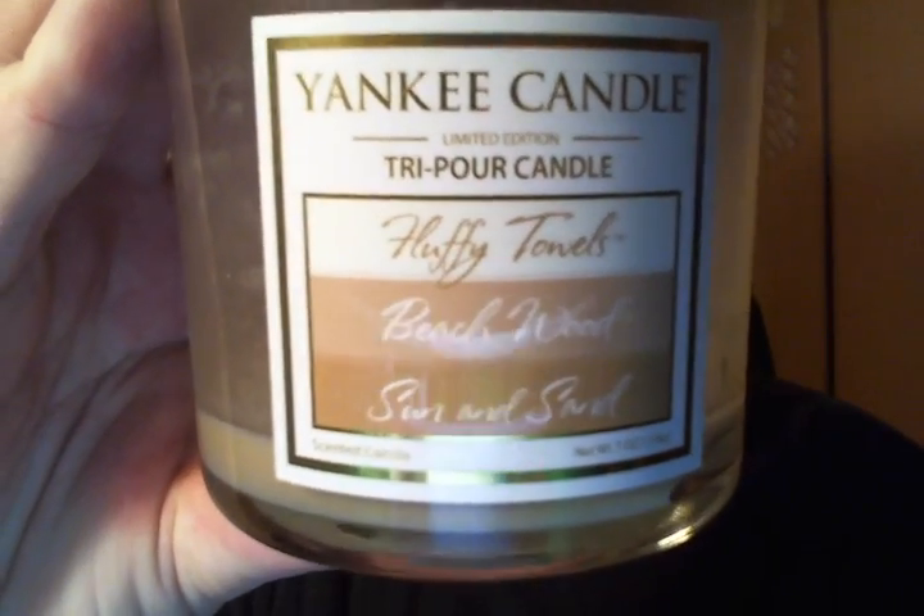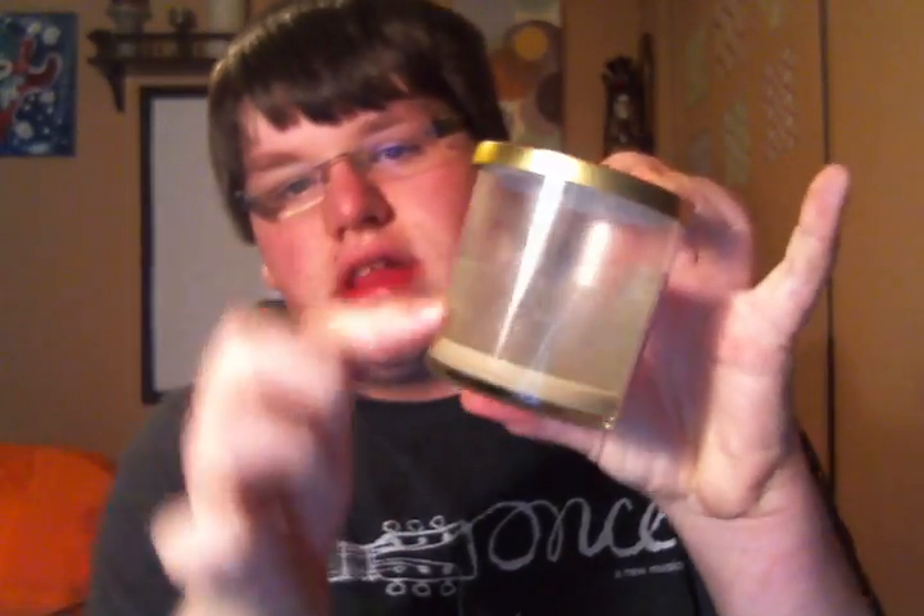I got this at the Hallmark Store. This is a Yankee Candle Tri-Pour Candle in Fluffy Towels, Beach Wood, and Sun and Sand — so it was three layers. This is the Smooth Wax and it burned pretty clean. I put this in my bathroom because the first day I burned it with the Fluffy Towels, it was not super strong in my room, so I moved it to the bathroom and got a scent throw there. It was really cool — when it went to Fluffy Towels and Beach Wood it was a very earthy, clean laundry scent, and when it went from Beach Wood to Sun and Sand it was like very suntan and wood. I really liked these.